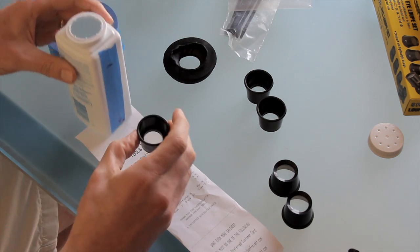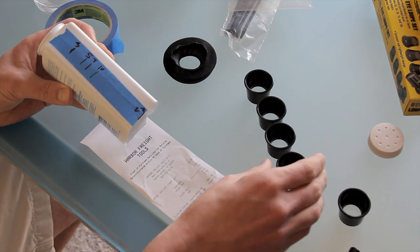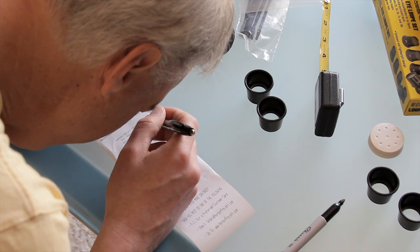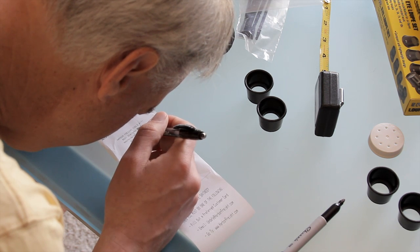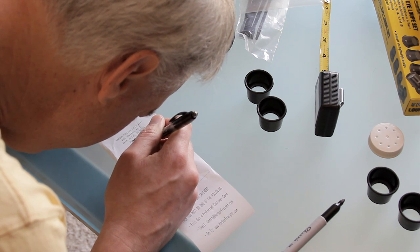The 10x made the viewfinder the shortest, but I was concerned that it might be too short to see the entire screen when I put my eye up to it. I marked the outer edges on a piece of paper and found that the 5x was the one that filled the frame the best and was the shortest.